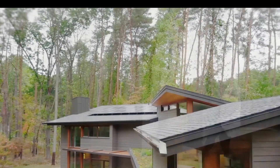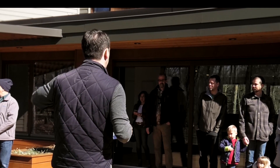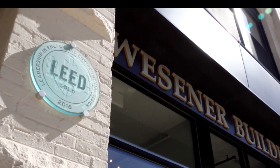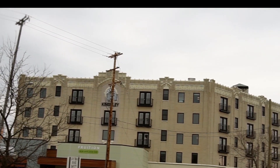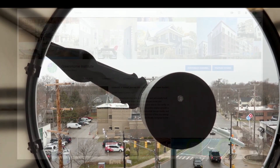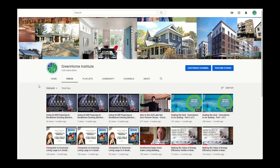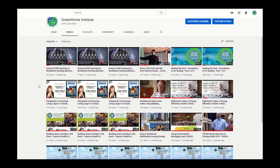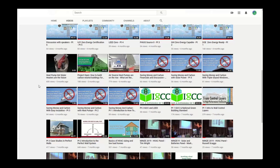Thanks for watching. Please continue to watch the next part of the session to complete the course and get your continuing education credits. Check out all of our courses available online that you can watch anytime and anywhere to pick up your CEUs. Be sure to subscribe on YouTube for weekly updates and to stay up to date on green building science courses, webinars, and home tours.